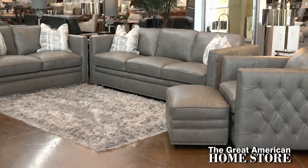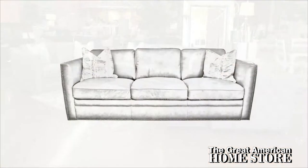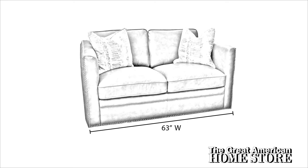To complete your living or family room, consider pairing the sofa with the Stallion love seat, chair, and ottoman from this collection. The sofa measures 89 inches side to side with a depth of 40 inches. The overall height bottom to top is 34 inches.